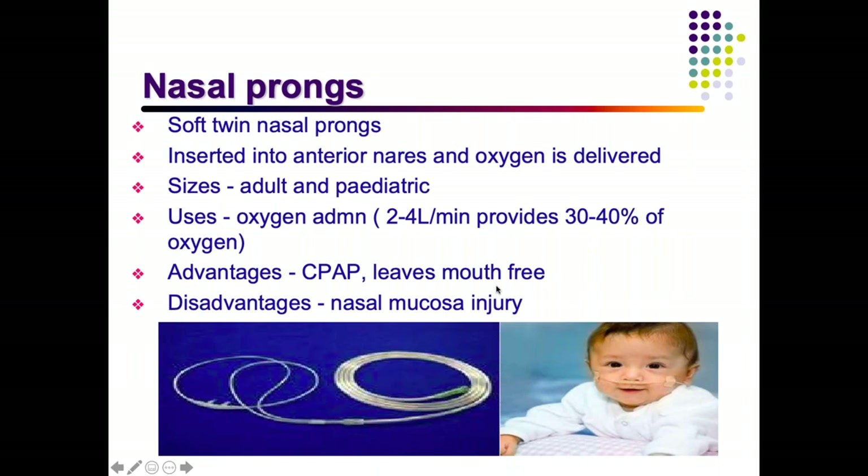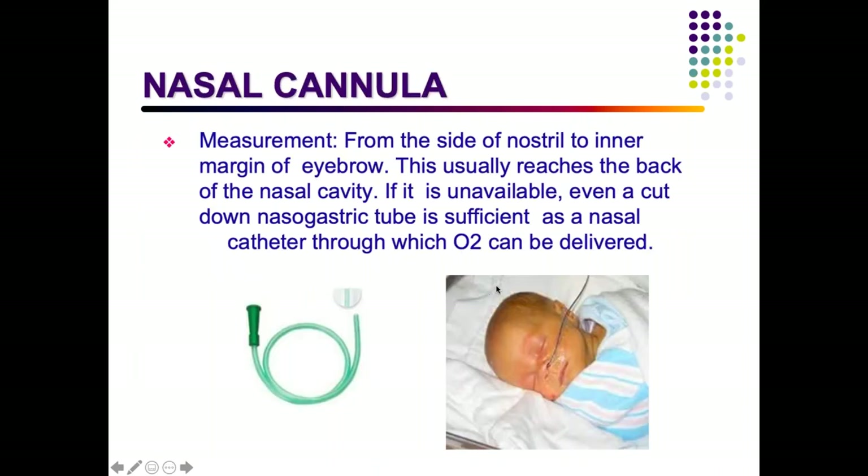A nasal cannula is inserted from the nostril to the inner margin of the eyebrow — reaching only to the back of the nasal cavity, not going too deep. If a proper nasal cannula is not available, a normal nasogastric tube can be used for this procedure.